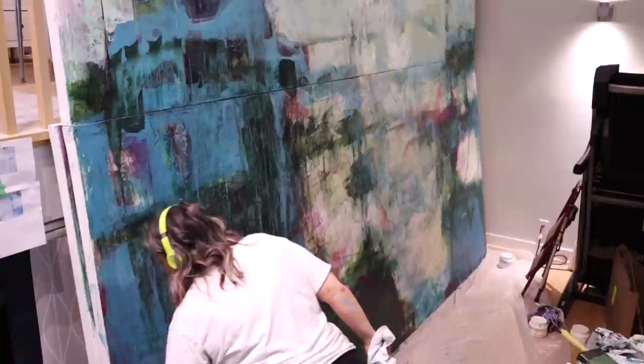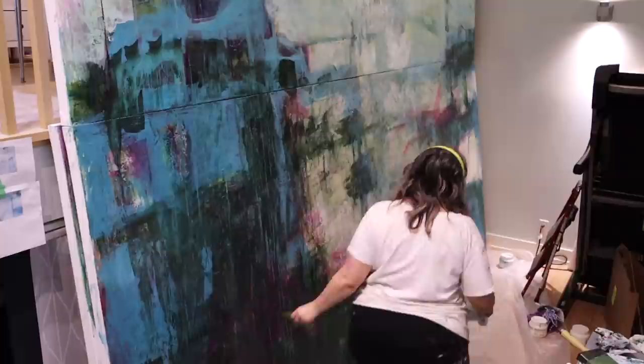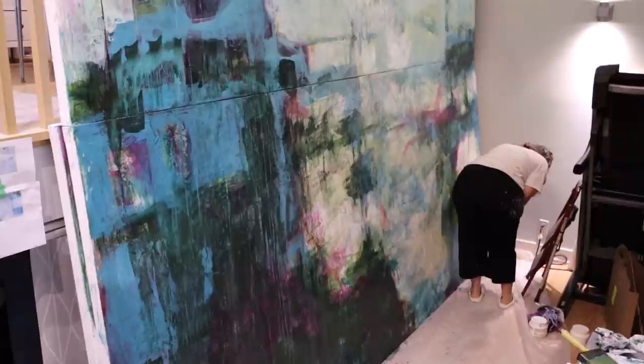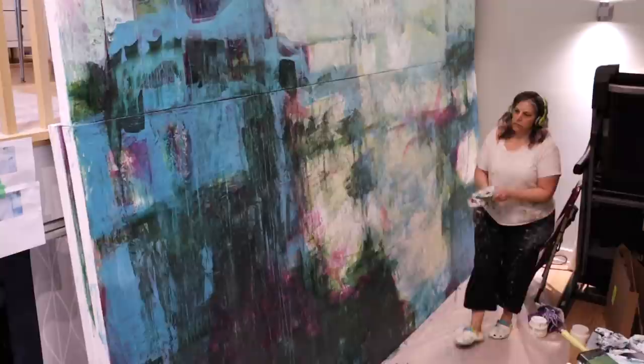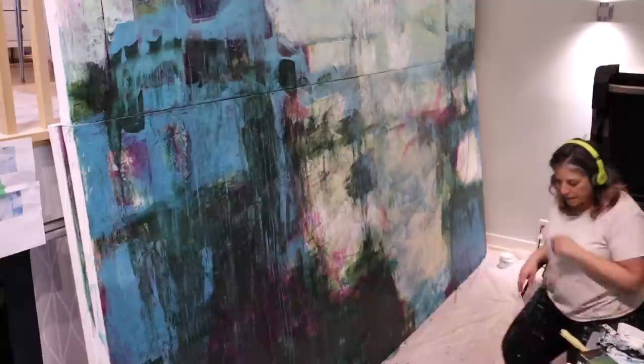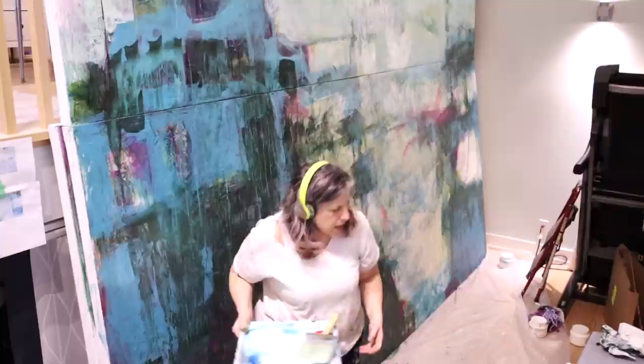It's always important to stand back and have a look to make sure you're where you need to be. After this I think I'll only show this one video from this angle — after this part, I take each canvas to the upper end of the studio and work on them individually.